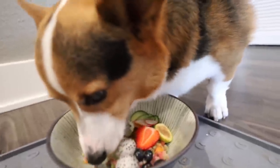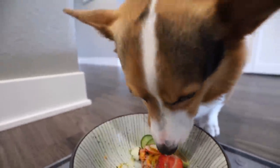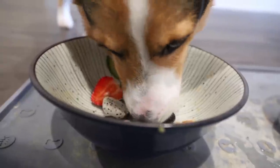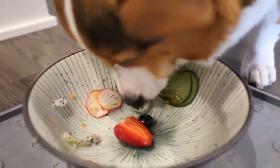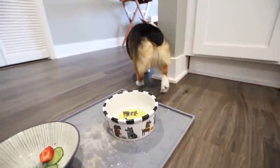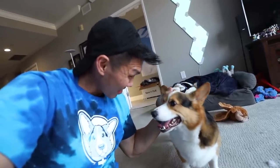What a good boy. He's not the biggest fan of strawberries usually. What will Gatsby leave? I feel like he's gonna leave the cucumber. He ate the corn, and I think he'll eventually eat the strawberry. And he's gone. He ate one radish — I think he liked it. Did you like the food? Fancy gourmet meal.